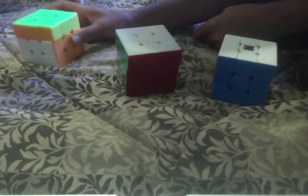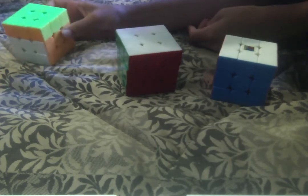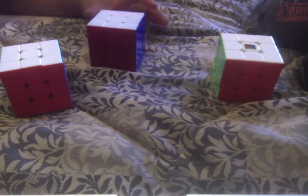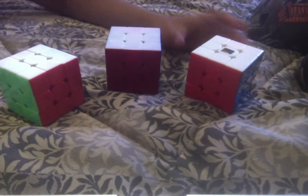Now we're going to test stability. This one is a GTS2M, so it's magnetic and has pretty good stability — there's barely any overturning. I give it an eight and a half for stability. For the non-magnetic version I would give it about six and a half — it's very unstable without magnets. For the second cube, with the lube, it may be a little more stable, but this cube becomes too loose over time and catches a lot, so I'd give it about a seven.